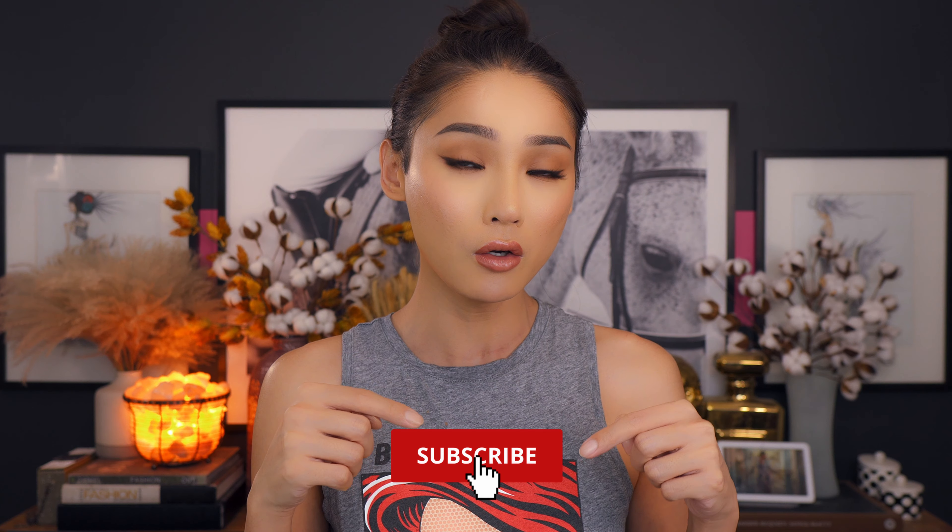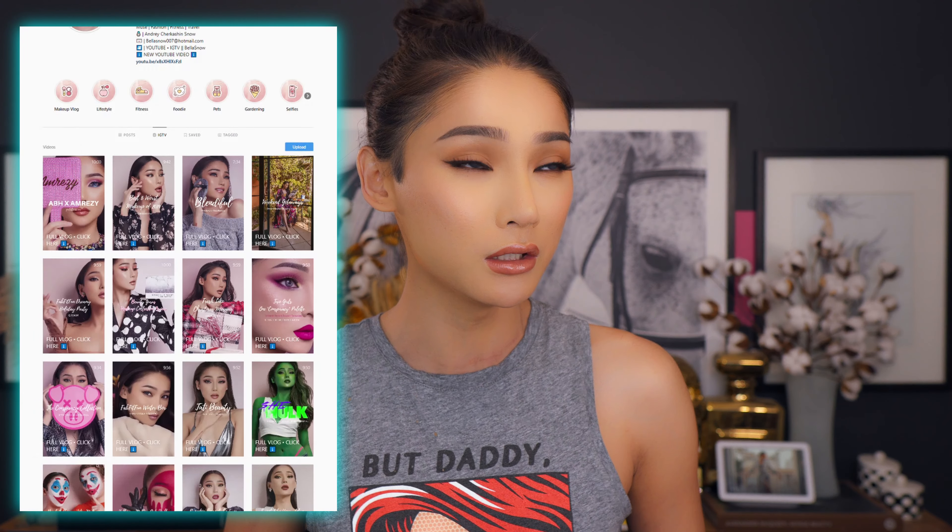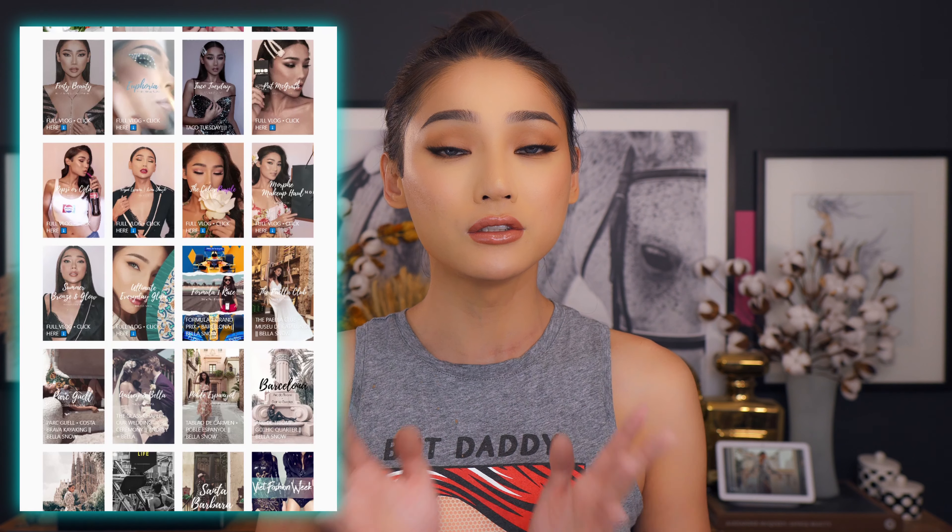If you're interested and want to know more about this foundation, don't forget to like and subscribe to my channel down below, ring the bell button for next week's notifications. I post on YouTube every single Wednesday, a shorter version on my IGTV every single Friday, and don't forget to follow me on all my social media at bella.c.snow.